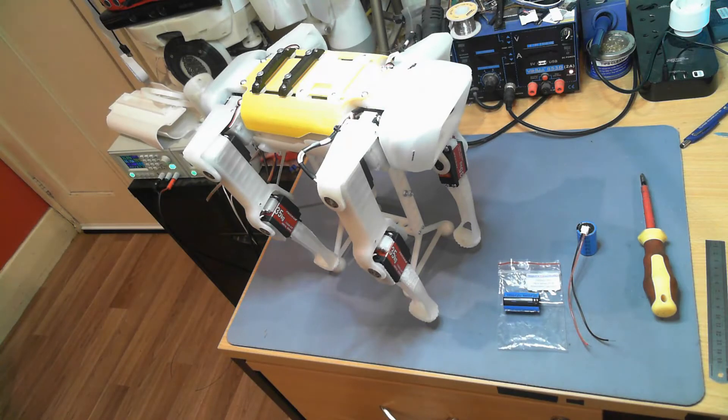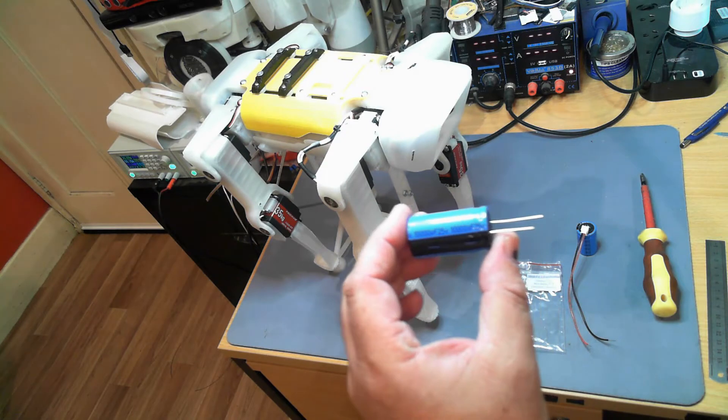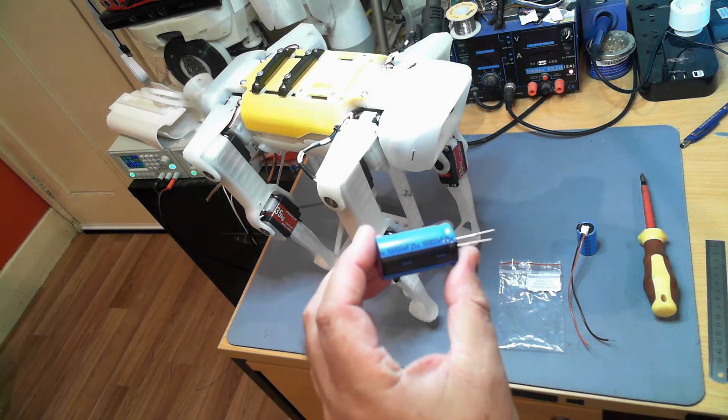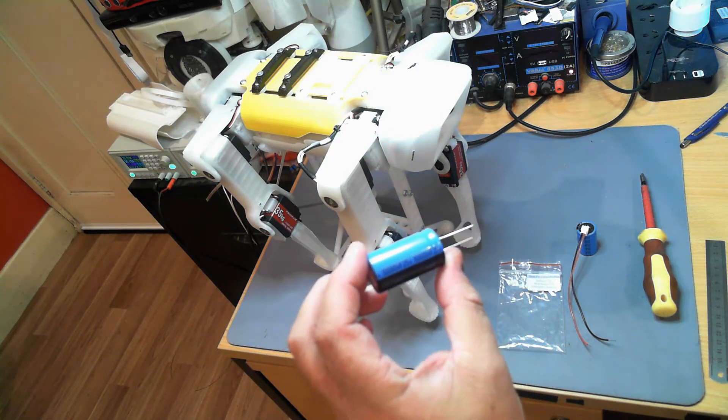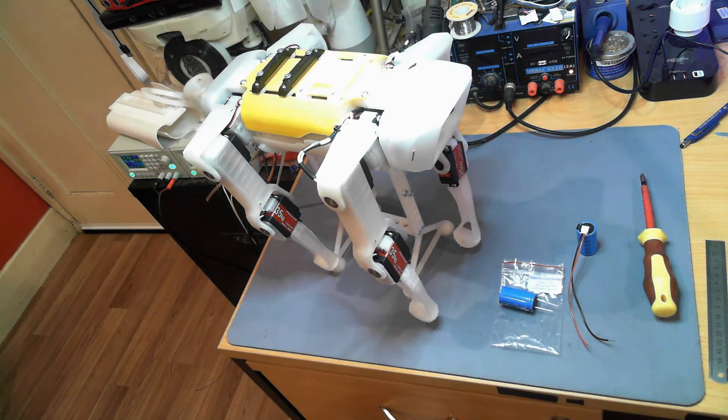Hello and welcome to the Side One YouTube channel, my name is Ray. In this video, part 15 of Spot Micro, we're going to add a capacitor like this one — a 10,000 microfarad, 25-volt capacitor onto the 5-volt supply bus for the Raspberry Pi.